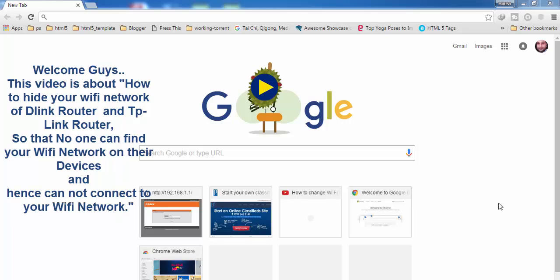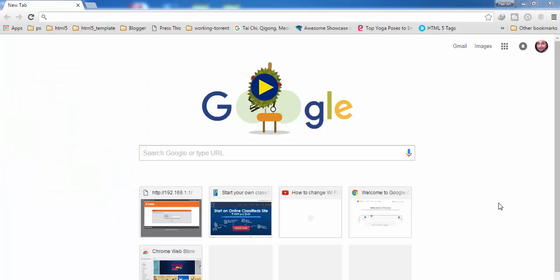Hey guys, welcome to my new video tutorial. In this video I'm going to show you how you can hide your Wi-Fi network of your D-Link router or TP-Link router, so that no one can find your Wi-Fi network on their devices and hence they cannot connect to your Wi-Fi network. For this you have to log into your router.